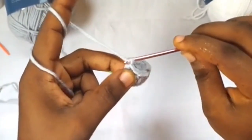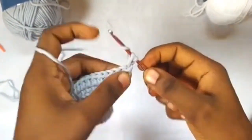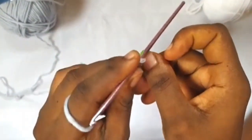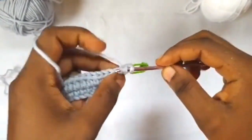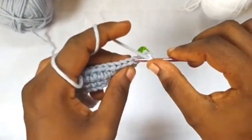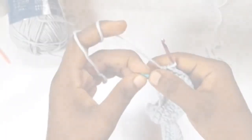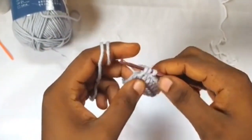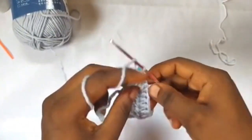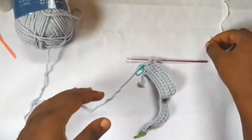Moving forward to row three, chain two, turn our work, and in this very first stitch work two half double crochets. After the first one, mark your stitch, then in that same stitch one more half double crochet. In each stitch across, do one half double crochet until the last stitch where you work two half double crochets. We're going to finish this last half double crochet with the other color.